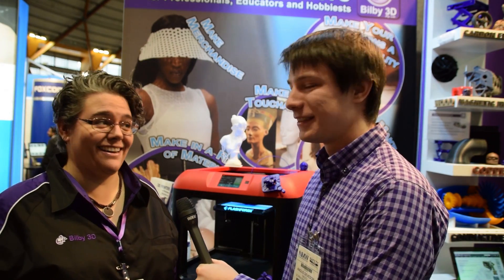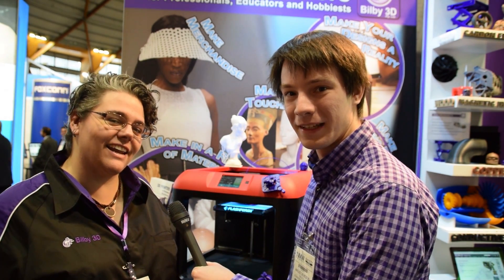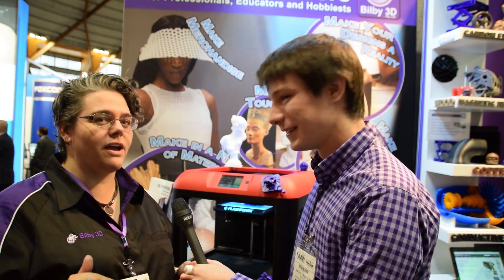I'm here with Lee from Bilby3D and we're having a quick look at the Flashforge Finder, because all of you have been asking how quiet it is. I can't actually hear it at all here at the expo. We've actually measured this and it averages about 22 decibels - to put that in perspective, that's a quiet whisper.